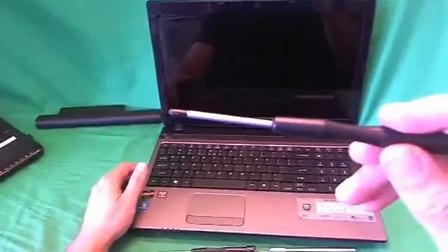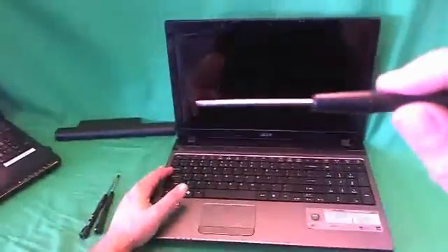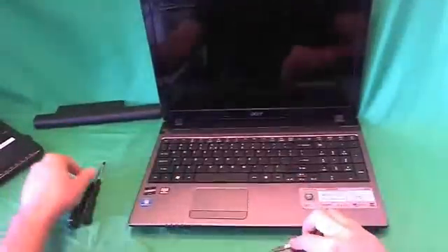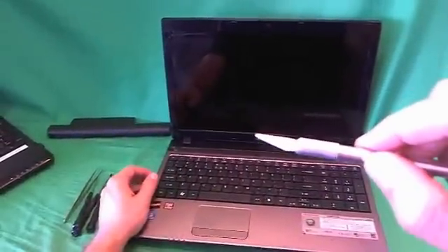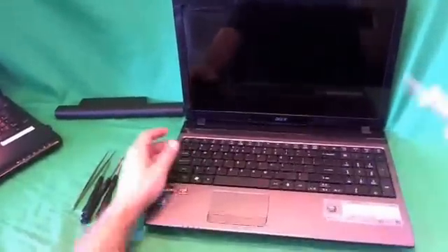Most of the time we're going to use a PH-1 screwdriver — PH stands for Phillips and 1 stands for size. We may need a smaller PH-00 screwdriver for smaller screws. We also have a 2mm flathead screwdriver, mostly to pry things open. Then we have a pair of sharp metal tweezers to remove any screws that may be stuck. And finally, we have an X-Acto knife, or a hobby knife, with a pointed blade, and that's to remove the plastic screw covers.